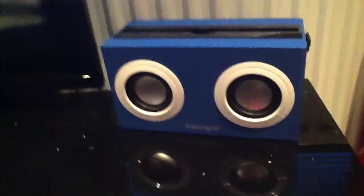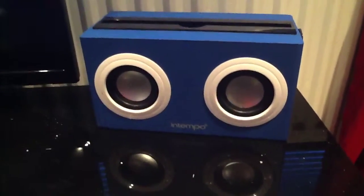First of all, here's my jukebox. If I want to play like some music or whatever, if I get bored, I just turn this on. Yeah, pretty cool.